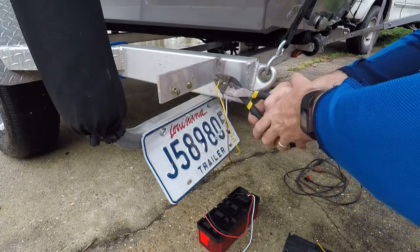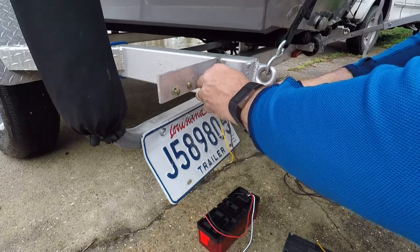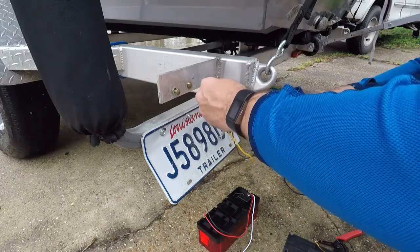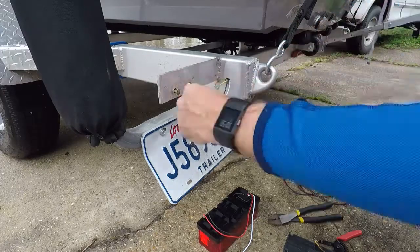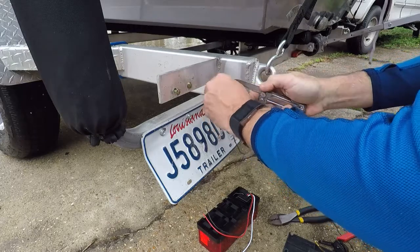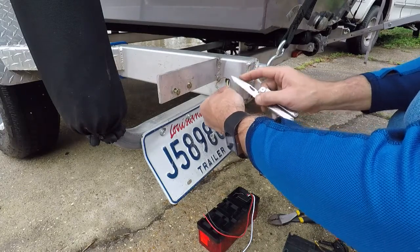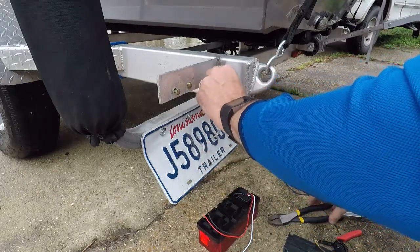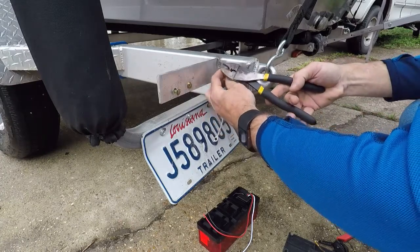I'm going to try to uncrimp this and pop it loose from the wire — it's not playing very nice, so I'll cut that off. That connection with the shrink tubing is pretty impressive. And actually that shrink tubing worked pretty good — there's no obvious corrosion in there at this point, so that's kind of nice.